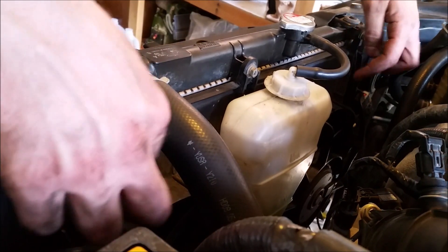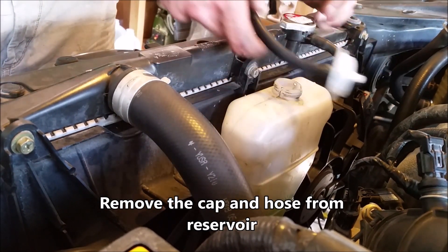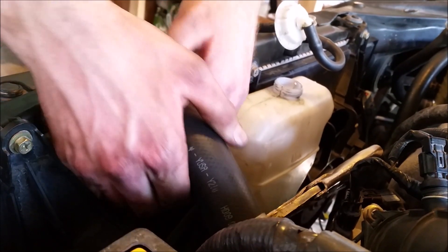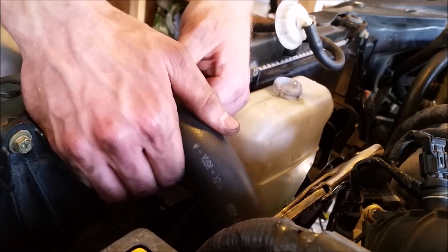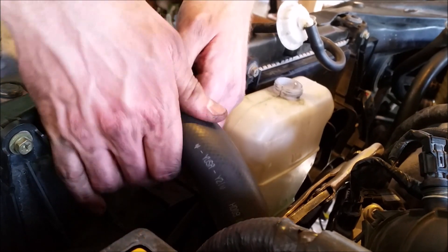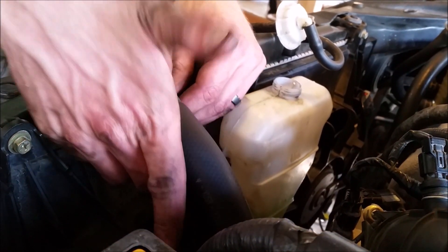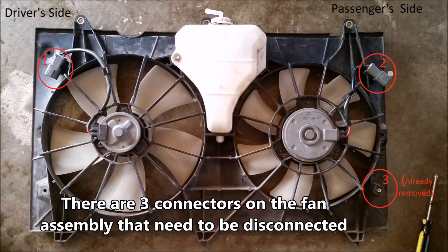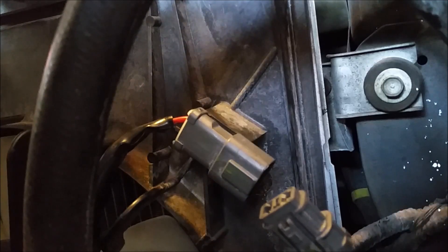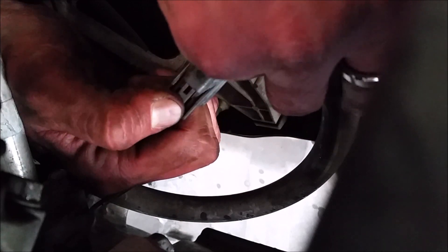I'm going to show you how to remove and reinstall the condenser and radiator fan. I've already got the coolant drained, but if you haven't, you might be able to avoid draining the entire thing — get a rag underneath and stuff both of these to minimize leakage. The whole thing slides off here: press in the top and then press this tab here to disconnect.